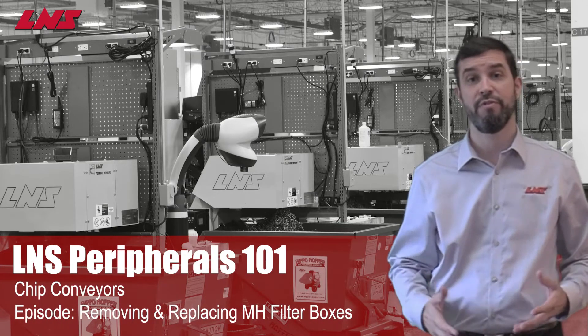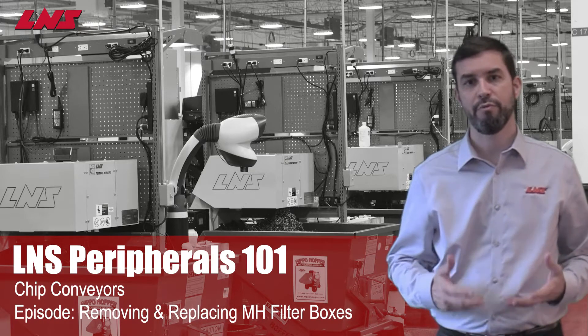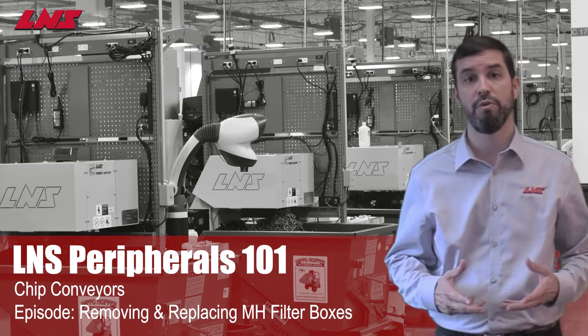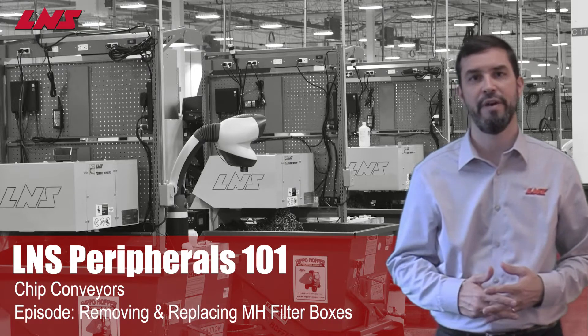Hello and welcome to LNS Peripherals 101. LNS's filtering conveyors are designed to operate with minimal intervention or cleaning. In rare circumstances it may be necessary to remove a filter box for inspection or replacement. In this short video we're going to explain how to remove and replace the filter box on an LNS Turbo MH chip conveyor.